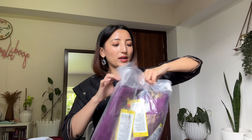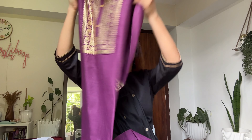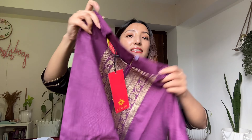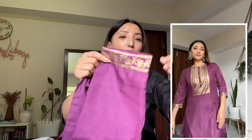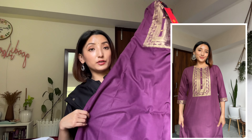Now moving towards another item in this haul — it's in purple color, a set of three. Let's unpack it. So this is the kurta — I love the color and design. It is very simple, mostly plain, with design only in the front. It has a round neck with a button detail and three-fourth sleeves.